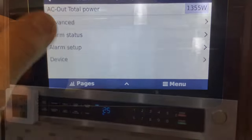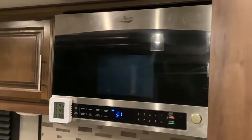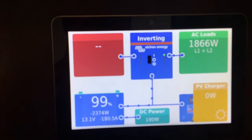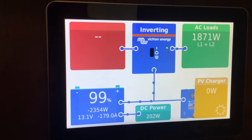We're going to do a short test with the microwave running just to make sure it works, and we'll look at the monitor to see how much power we're using. Looks like we're using about 1,800 watts, or about 180 amps per hour from the battery.